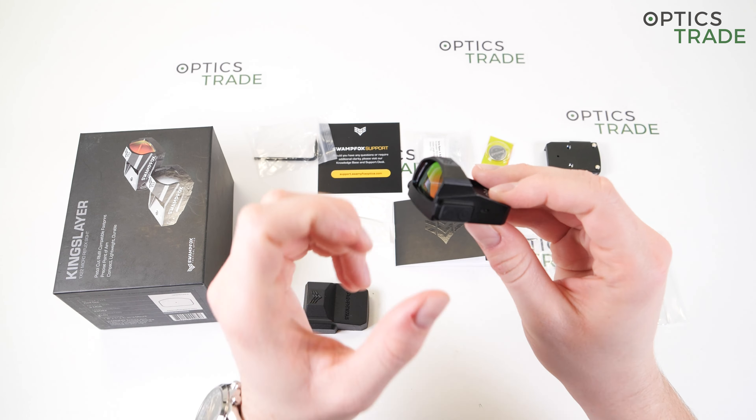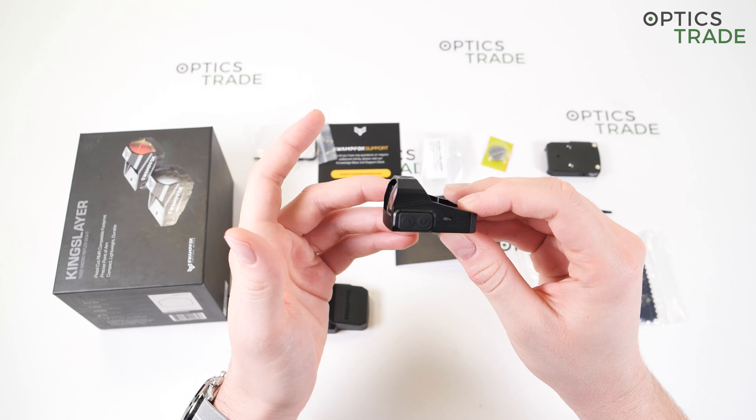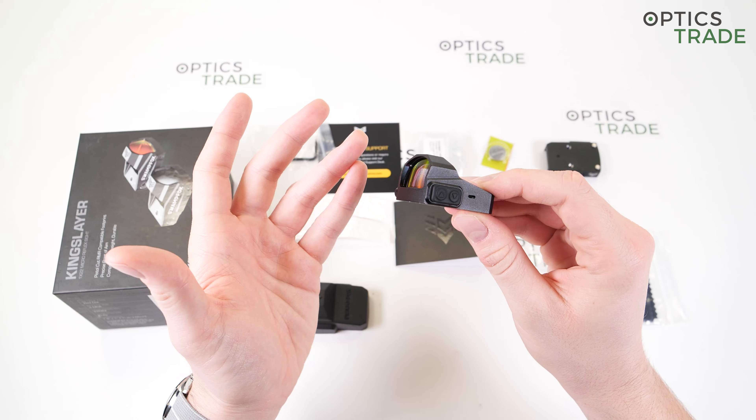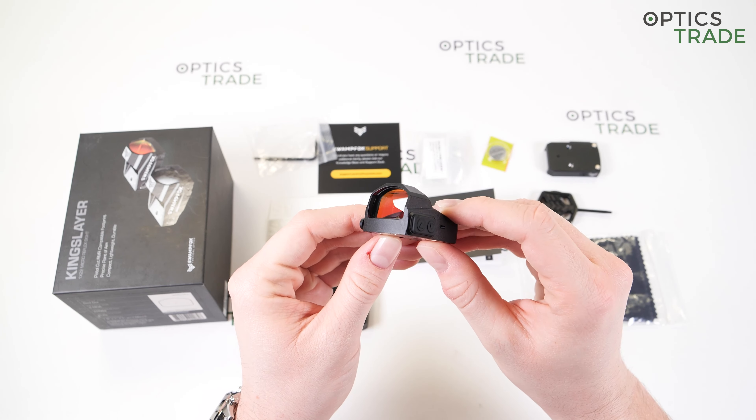Starting with the name Kingslayer — this was the first red dot sight that Swamp Fox launched, and they probably get the question of whether they like Game of Thrones a lot. There is no doubt about it.